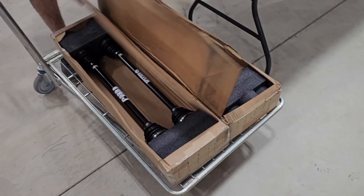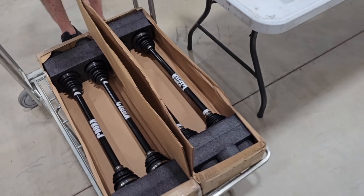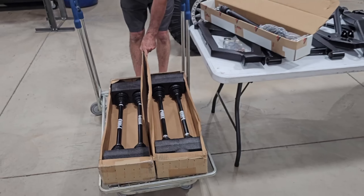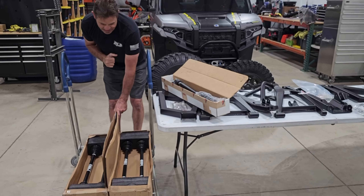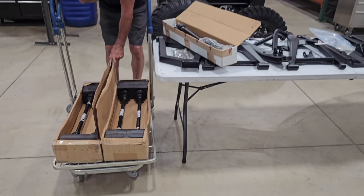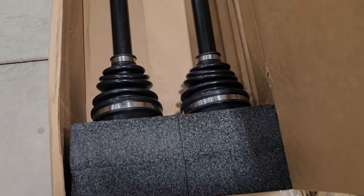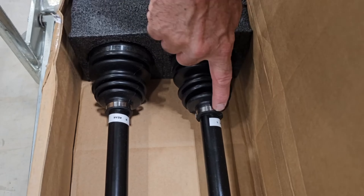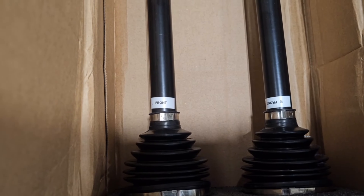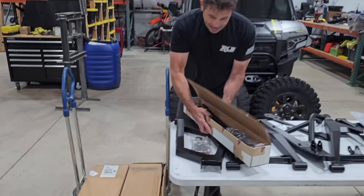They also partner with Cobra Axles, which is a separate company. These are complete axles from end to end — CVs, everything — with boots already clamped on, ready to go on the car as-is. You just pop the stock axles off and pop these right on. They come labeled so you know which axle goes where on the car.